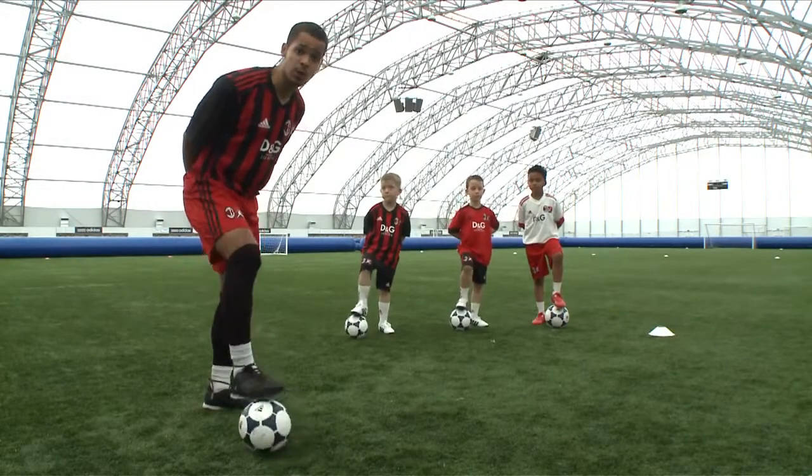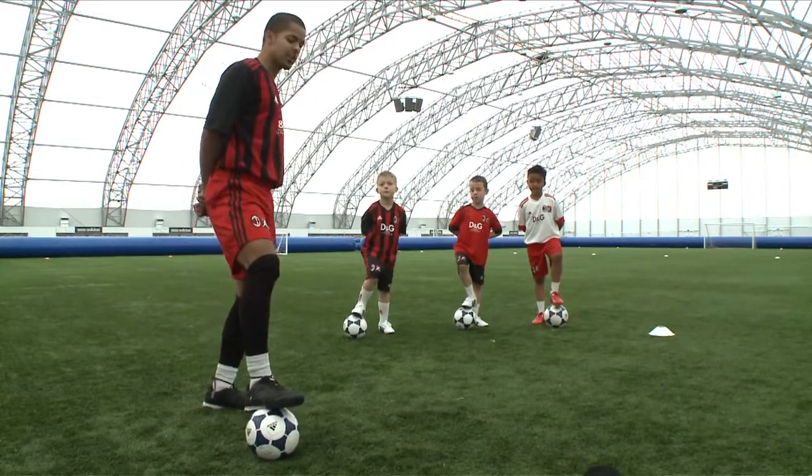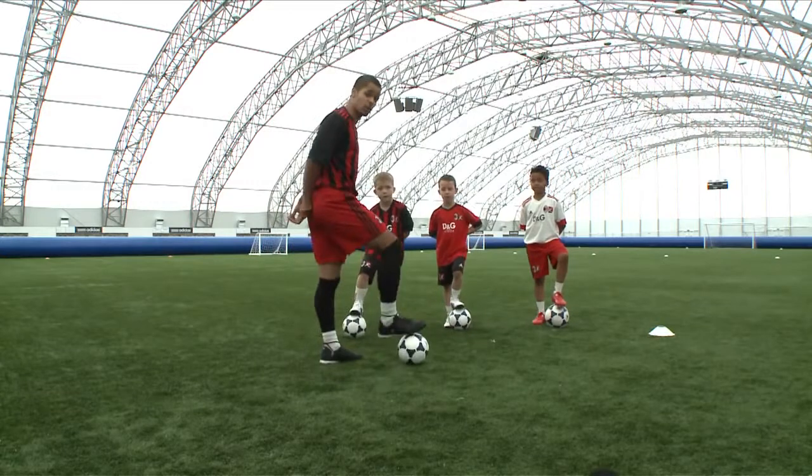This is the AC Milan Junior Camps and what we're looking at in this lesson is turns. The first turn we're going to be looking at is the Cruyff Turn.